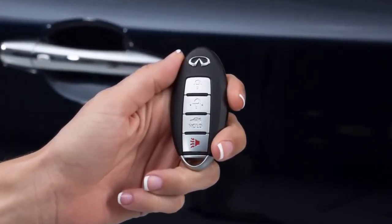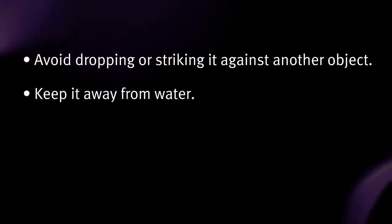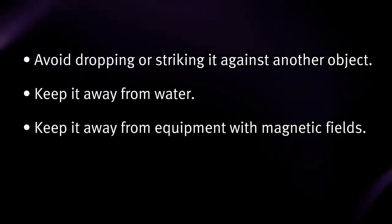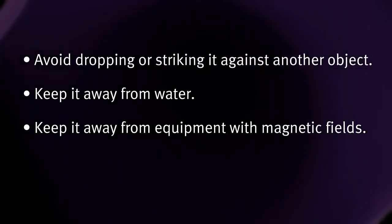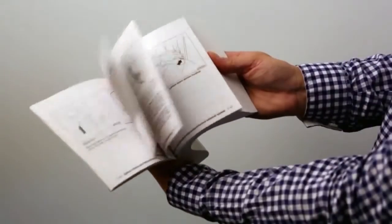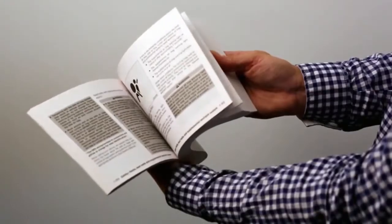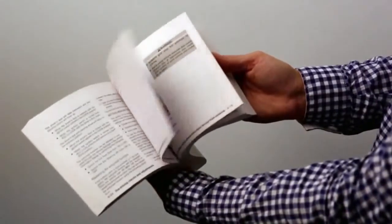The Intelligent Key contains sensitive electrical components. Please avoid these circumstances that could affect its operation: avoid dropping or striking it against another object, keep it away from water, keep it away from equipment with magnetic fields including computers, cell phones, TVs, and audio accessories, and avoid using a key chain that contains a magnet. Please see your Owner's Manual for important safety information, system limitations, and additional operating information.